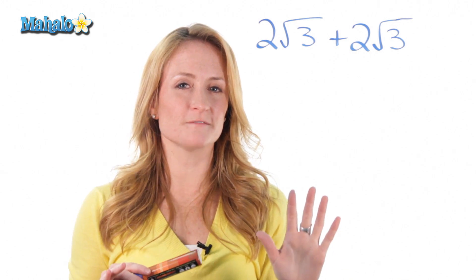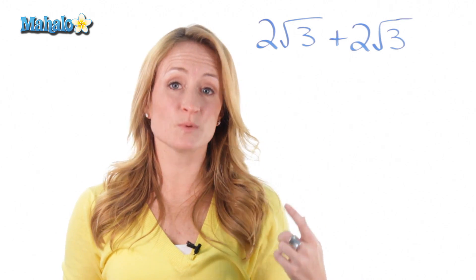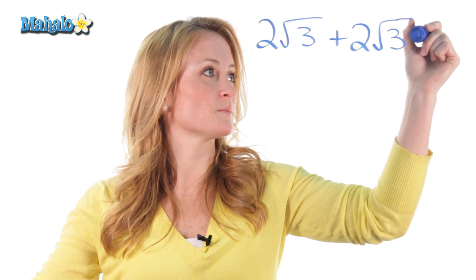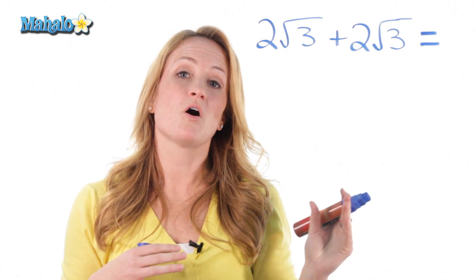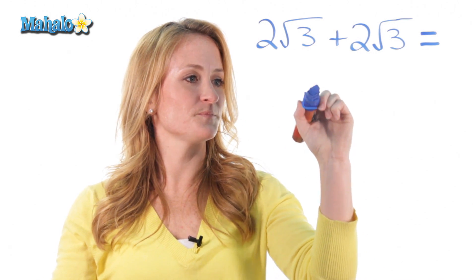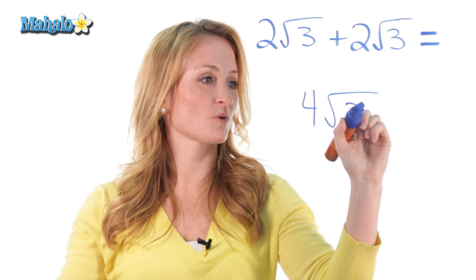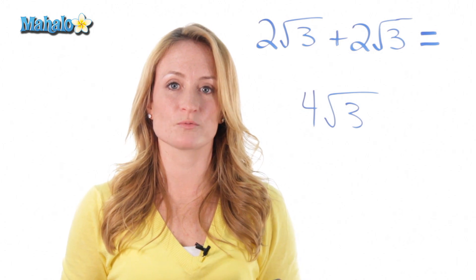Some people get confused because they think they're supposed to add the numbers outside the radical as well as the numbers inside, but that's not the case. So let's do this problem. They have the exact same number inside the root, so we can combine them. All you do to add roots together is add the outside number — so 2 plus 2 is 4 — and you leave the inside number as it is: 3. So the answer of 2 root 3 plus 2 root 3 is 4 root 3.